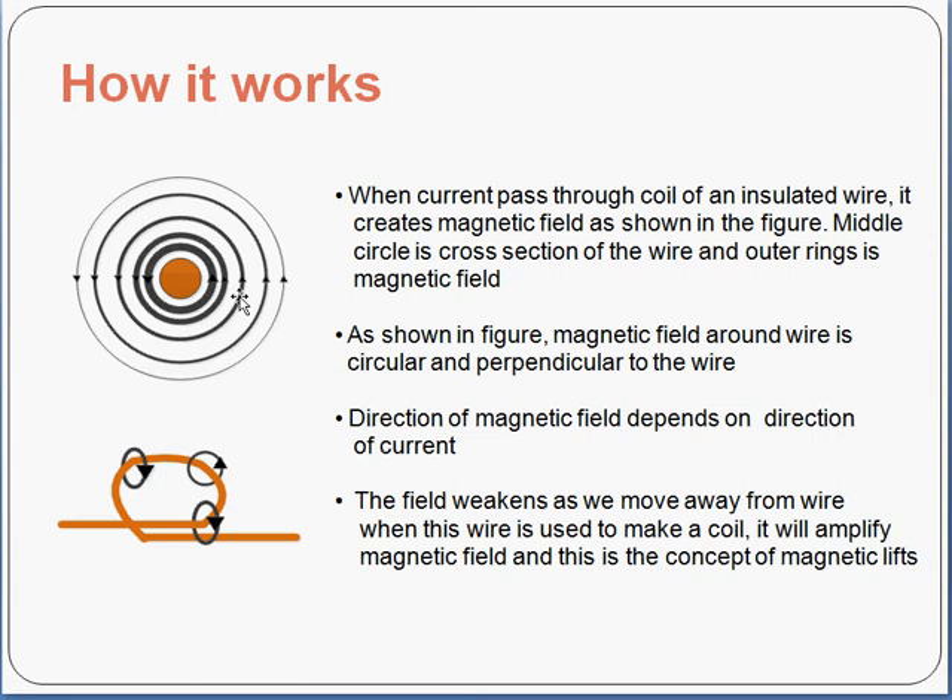The field weakens as you move away from the wire. Near the cross section of the wire you see a thick line representing the magnetic field, and a thin line outside. When this wire is used to make a coil as shown here, it will amplify the magnetic field, and that is the concept of magnetic lift.